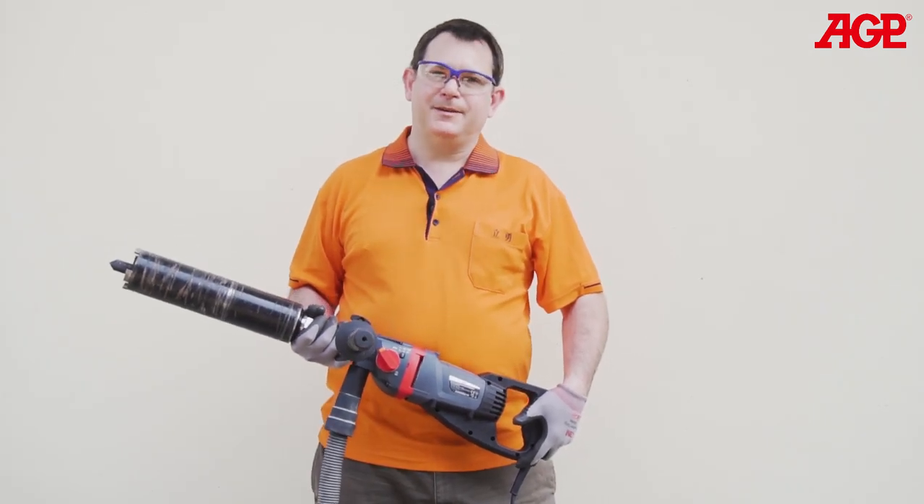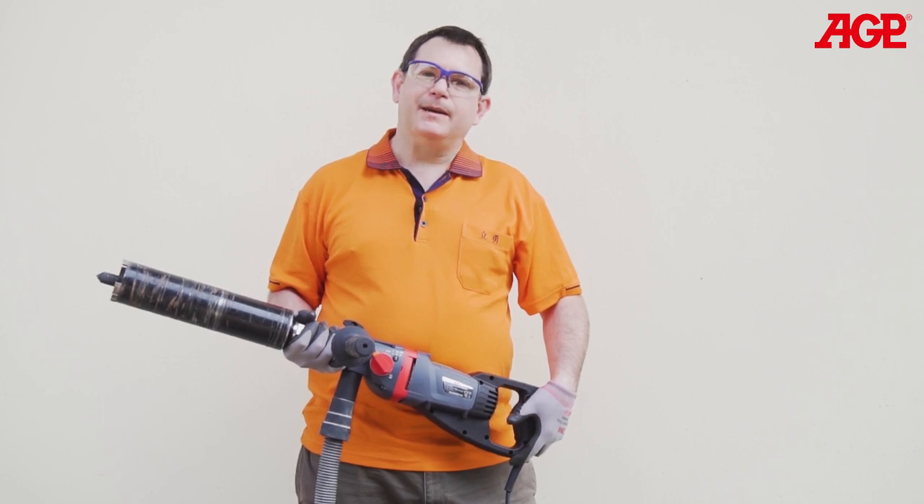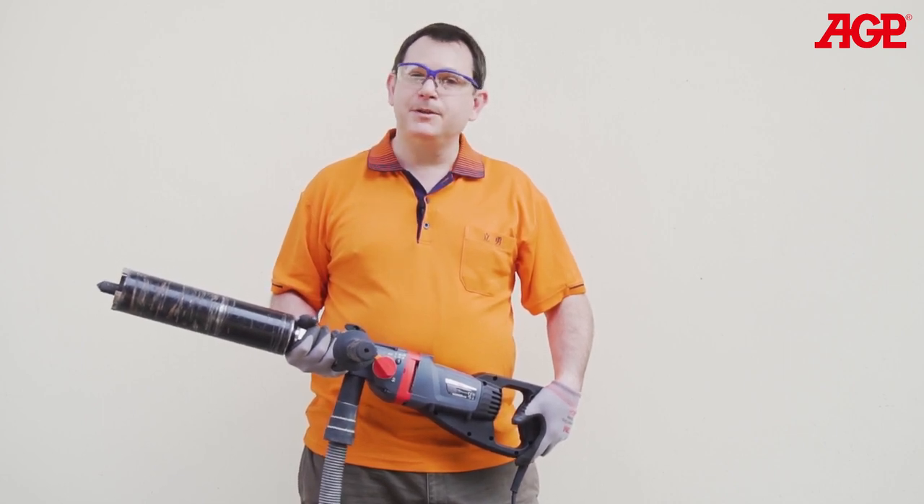The DM52 is a very efficient drill for dry drilling when used properly. The two most common mistakes made by operators are: one, pushing too hard, and two, trying to drill with a glazed bit.